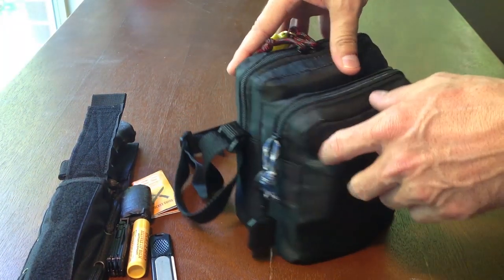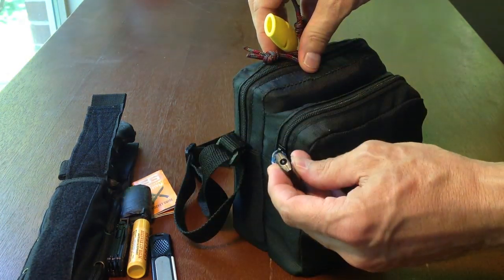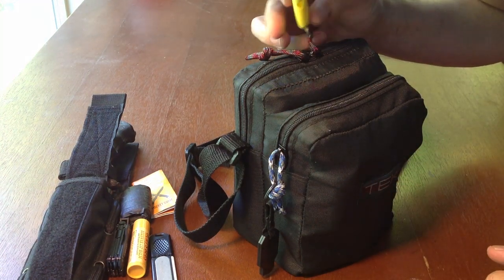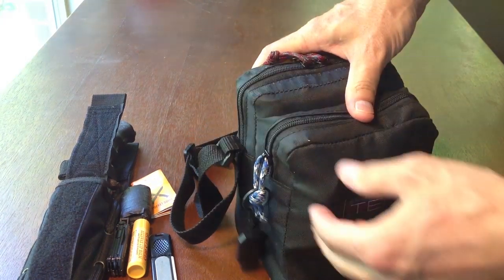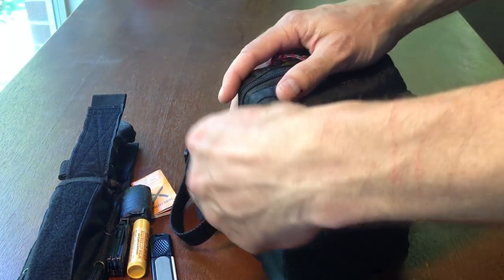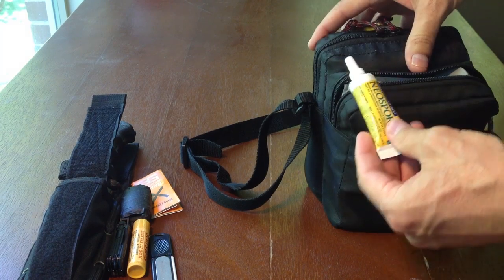Here's my first aid survival outdoor kit. I've got a bunch of stuff in here, but attached to the outside I'll start with that. There's an LED light — super bright, one of those that lasts forever. There's also a whistle attached to the outside. I've had this case forever; it's super lightweight. I just stuff it full of all of my belongings, and it fits.